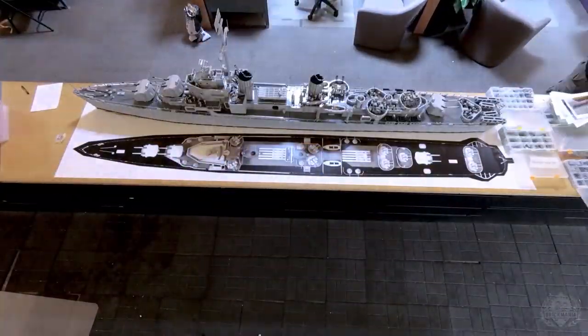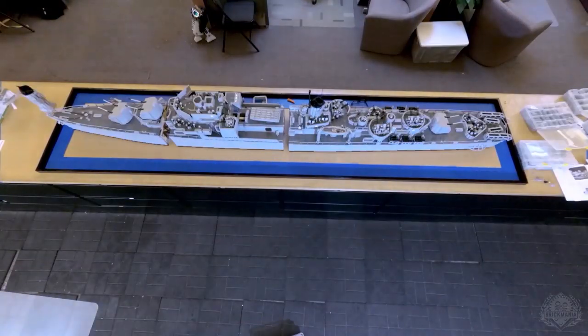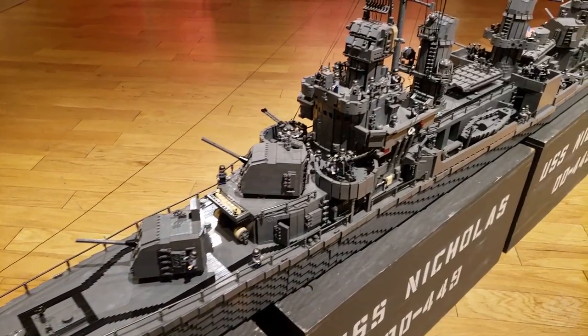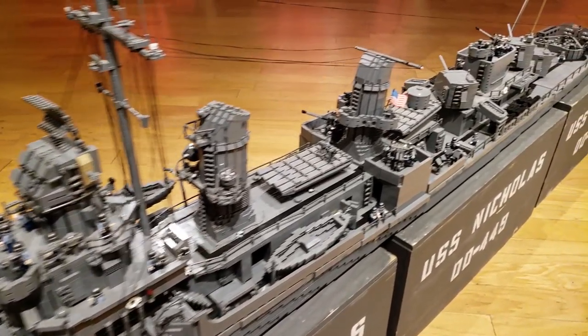So the deck went on, then the deck houses, and in the meantime we got endless help building all the equipment that goes on top. So obviously the destroyer people know of, if they haven't seen this yet, is the Nicholas. Compared to that, how do these two kind of relate in build style and sections and all that?